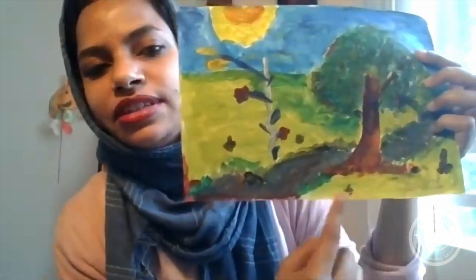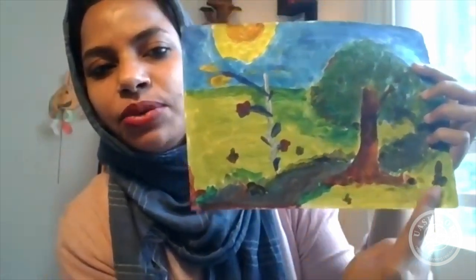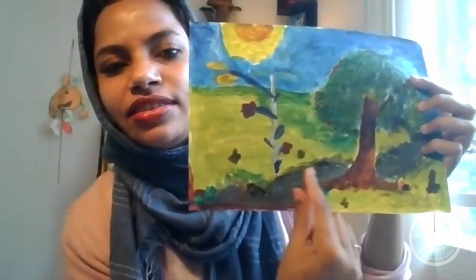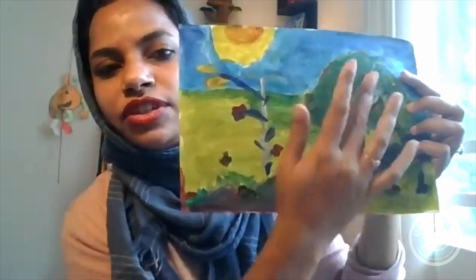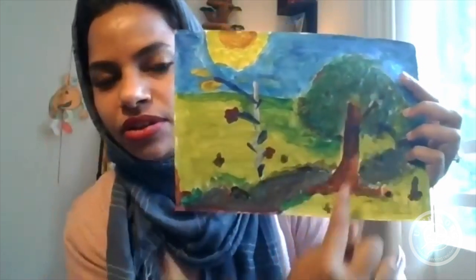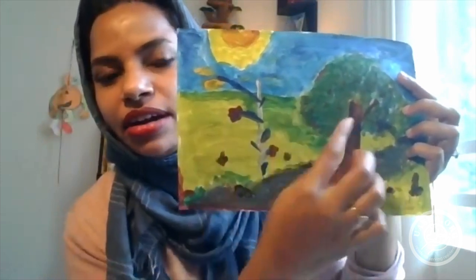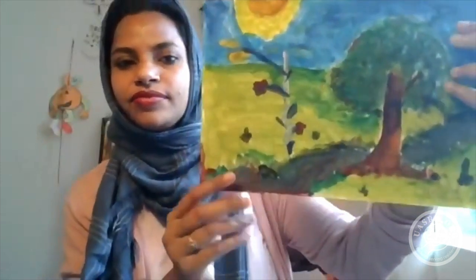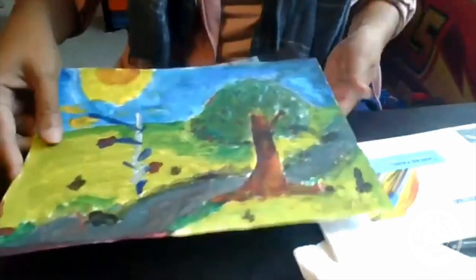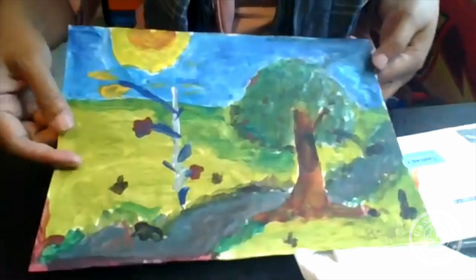I first take out the colors that will go into the background, which is green, and then I leave a spot for the tree. You can feel free to do it whichever way you want — you can first draw the tree and then the background. I'm going to turn the camera towards my working bench so you can see more clearly. This is the art we will aim to make today.